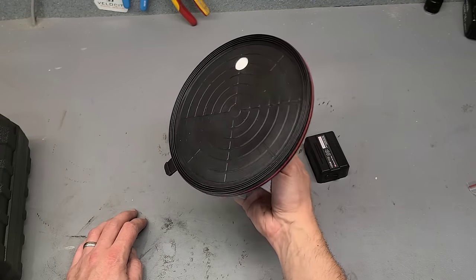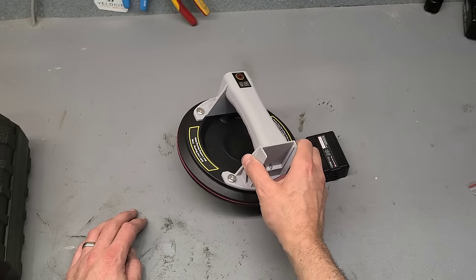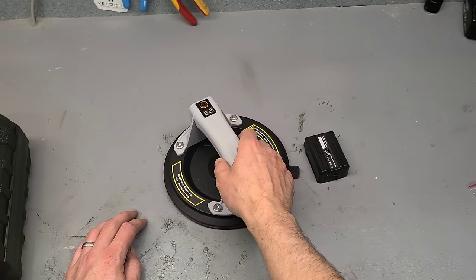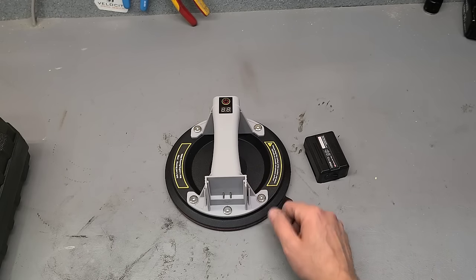Obviously you can get bigger, more expensive branded types as well. But for the price of the branded ones, you can buy several of these units. So if you have different people on the team or you're needing more than one, these here are a better option price-wise. They're cheap to buy and easy to use.